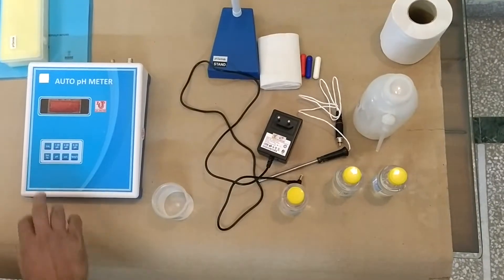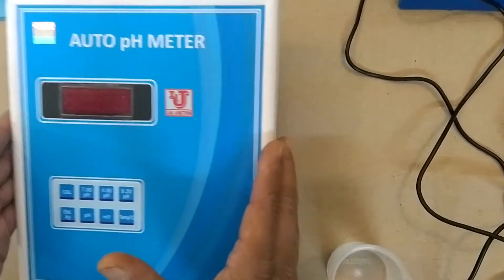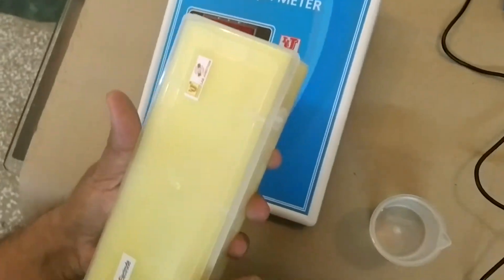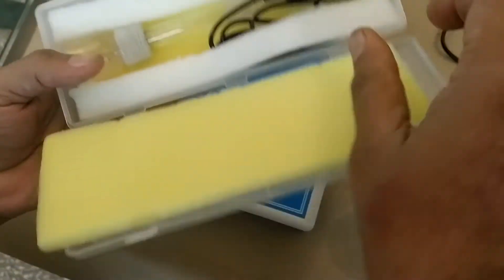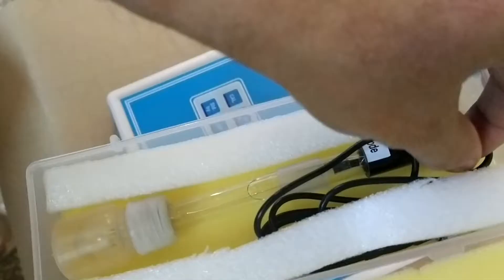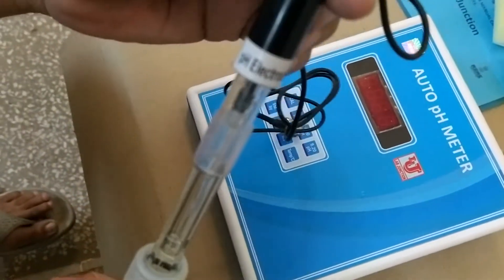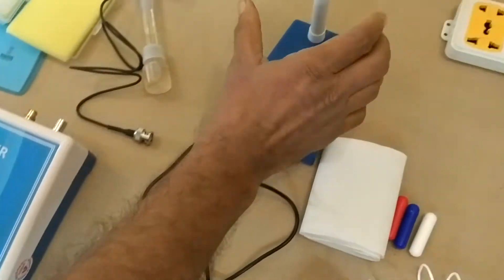This is the Layered Junction Auto pH Meter. This is Unit 1. This is the pH electrode for the pH meter. This is the stand.